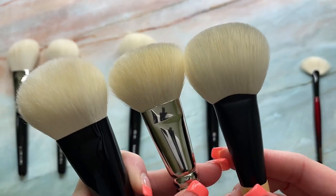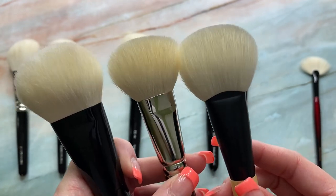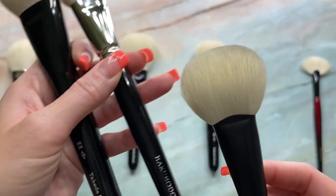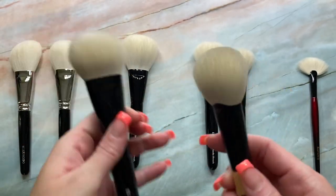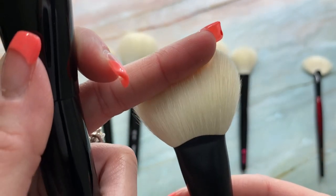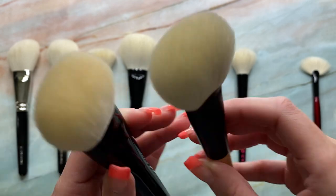I know Sonia had mentioned she used a different manufacturer for these — somebody that we all know. She couldn't say who, which is understandable, but it really does show because look at these bristles. They're like translucent — very similar to like the EXS bristles. But these are even more translucent towards the middle of the brush head. Like it's just so, so beautiful.